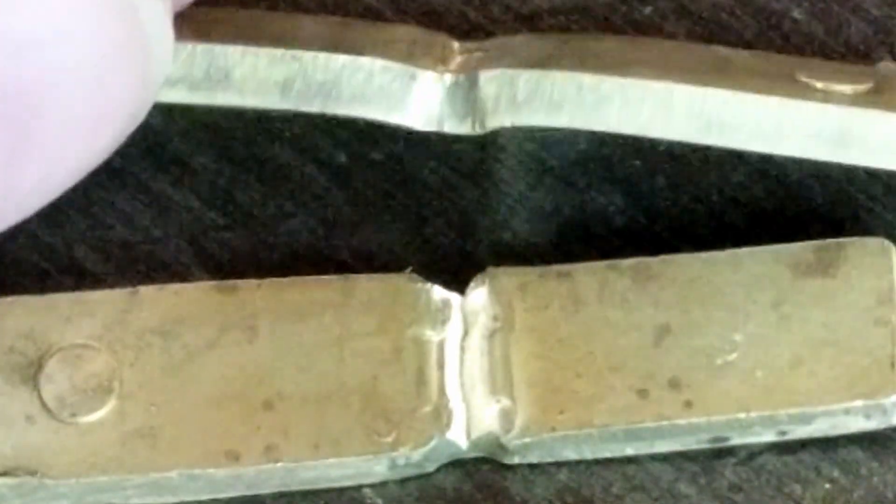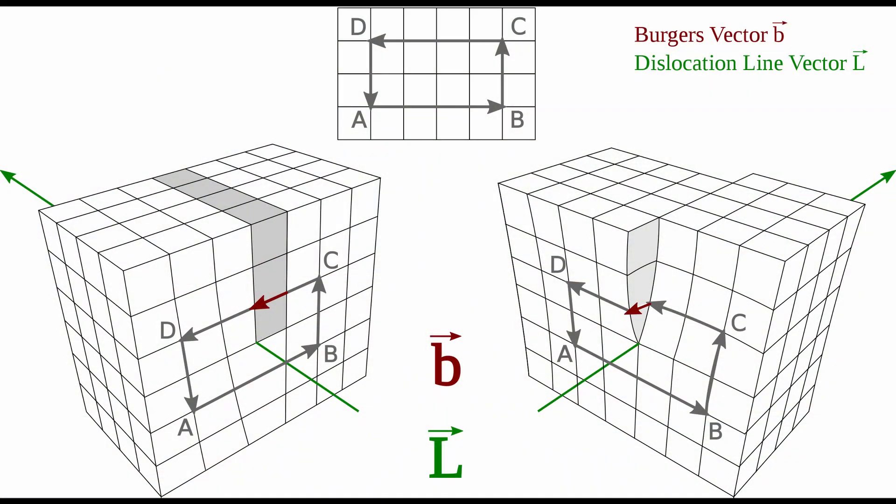The reason is that the metal is, in this case, deliberately work-hardened, which results in flaws in the crystalline structure of the metal called dislocations.